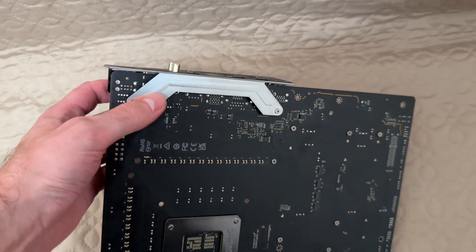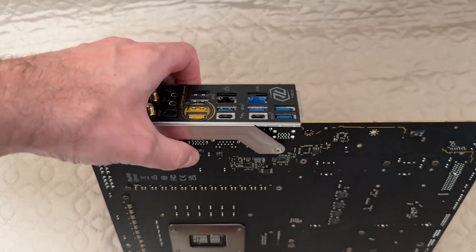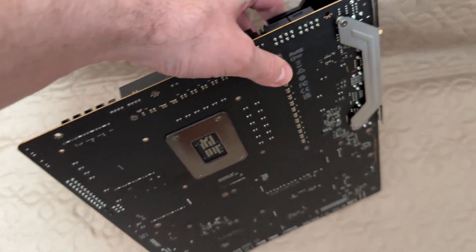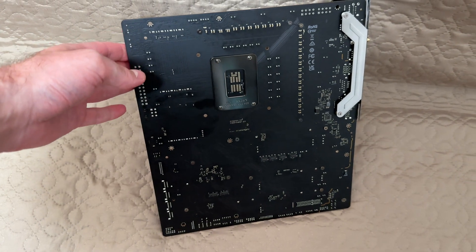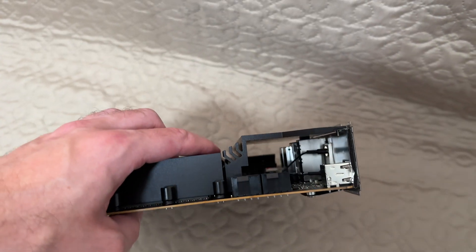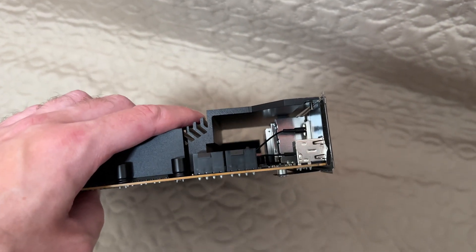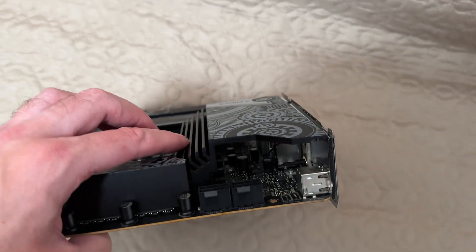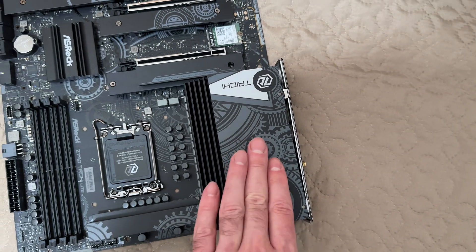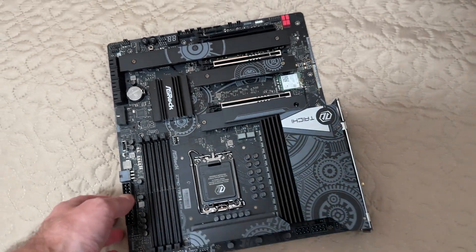Look at that — that bracket is very strong, so you get the same good quality as the original Taichi. Although, another difference with the original Taichi is that this Taichi Lite doesn't have a back plate. And I can see that this heatsink is not as beefy as on the original Taichi, but that's okay — it's still quite large. It's massive — almost four of my fingers, and I have a fairly large hand.